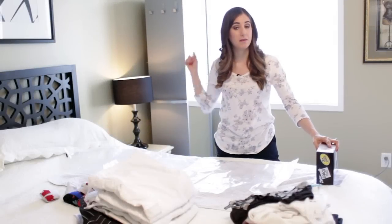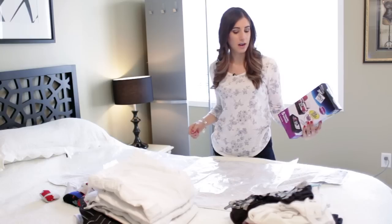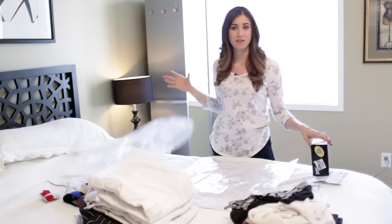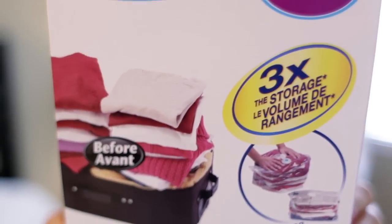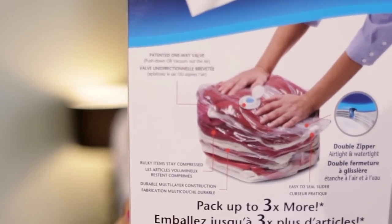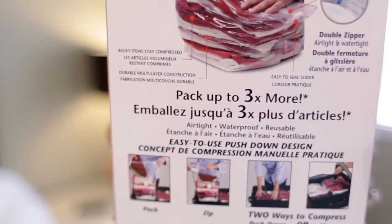On my most recent trip that I just came back from this morning, Chad and I decided that we would like to try what's all the rage these days in packing, which are these zippered space-saving bags. So we ran out and picked up a five pack of Ziploc Space Bags — these are the Travel Cubes. They come in a five pack and were $25 Canadian. Regardless, we thought we'd give them a go. I'm going to tell you how they work, show you how they work, and tell you about my experience with them and what I thought they were useful for.